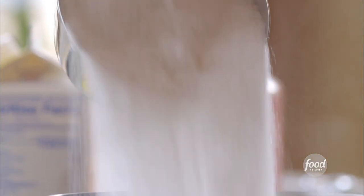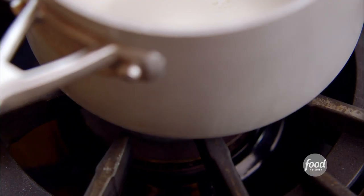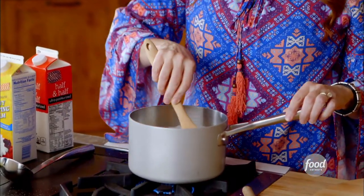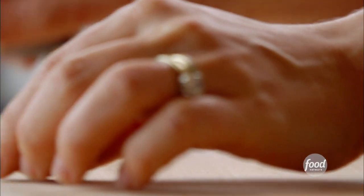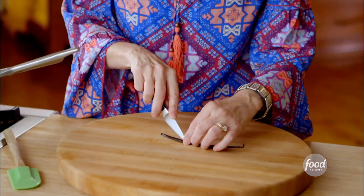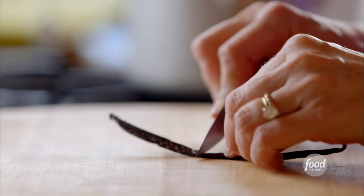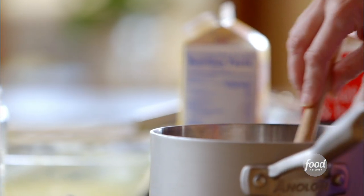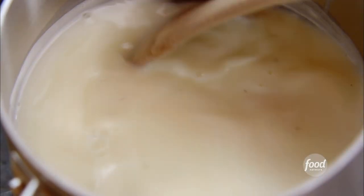Is it any wonder homemade ice cream is so delicious? Now I'll turn on the heat and I'll just stir this to get the heat going. While that warms up, I've got a vanilla bean. Vanilla bean is something I always add to homemade ice cream — it adds just amazing flavor. It is one of my go-to ingredients and it goes right into the half and half and sugar mixture. Now I'll just stir this until it gets really, really hot before I move on.